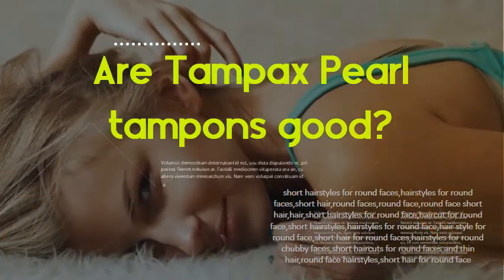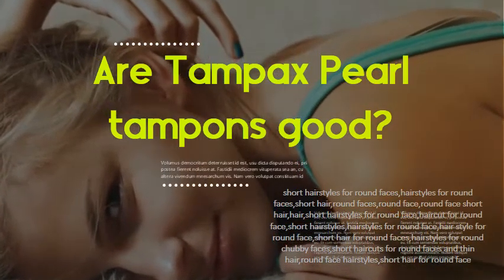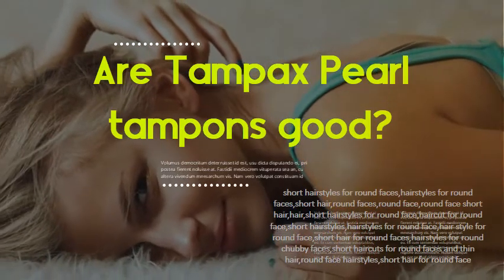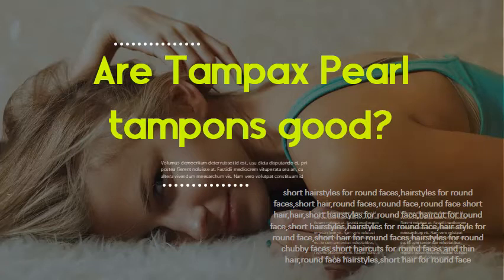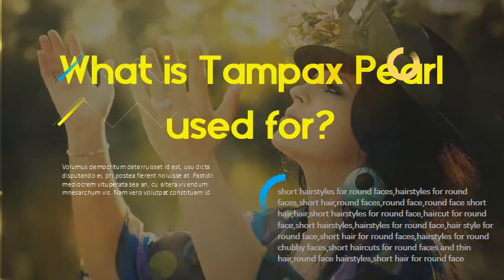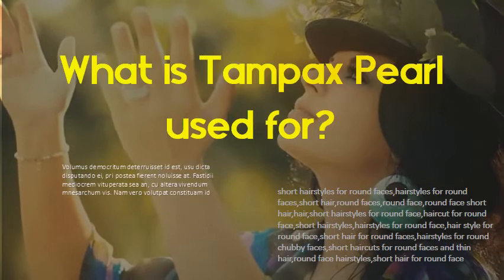Are Tampax Pearl tampons good? Tampax Pearl tampons have an anti-slip grip at the base that makes them extremely easy to use, even for newbies. Plus, they're both fragrance and chlorine bleach free, and clinically tested for safety.